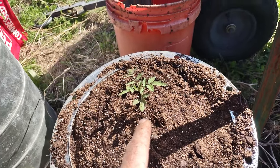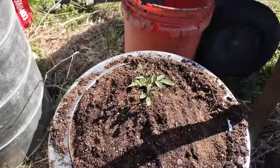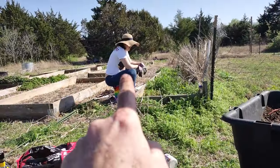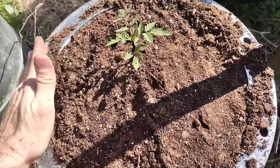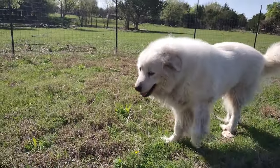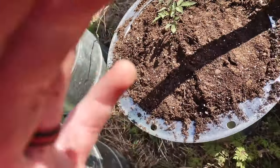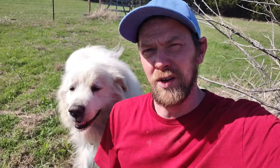That's my helper — she's gonna snarl at me. The Great Pyrenees wanted to be in the video too. If you liked this video, give me a thumbs up, like and subscribe. Y'all have a good one, bye!